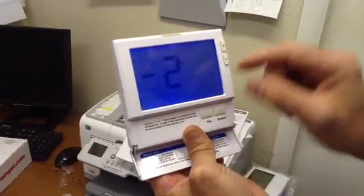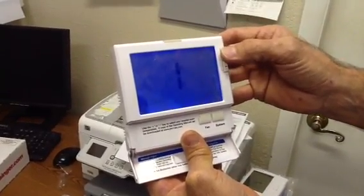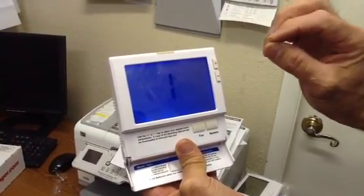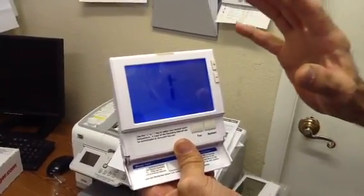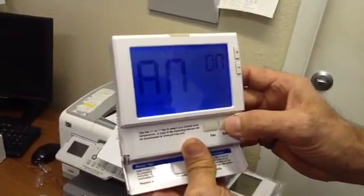Now we're going to calibrate the thermostat. Usually the body can actually feel a temperature change of two degrees. We're going to set it at one degree, just to give the heat anticipator and the cooling anticipator a little bit of advance notice.